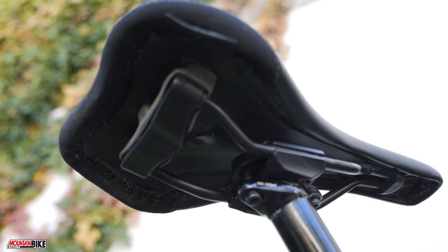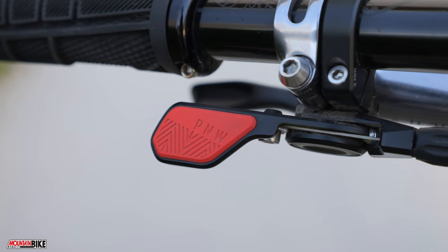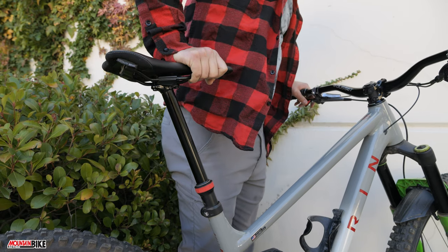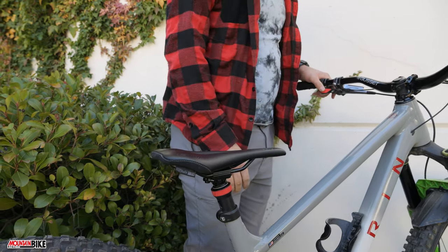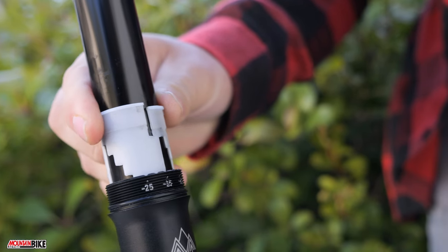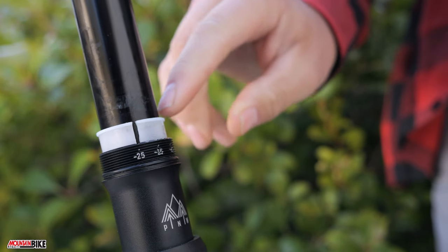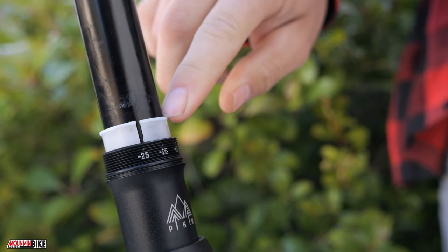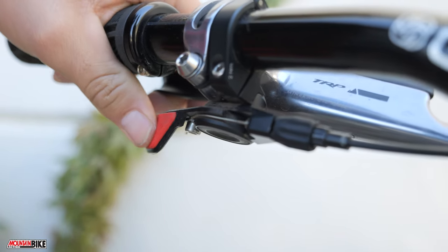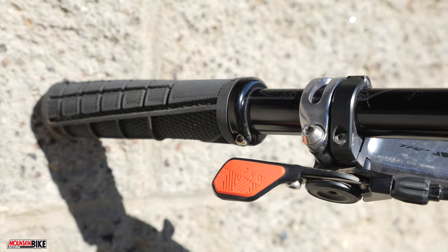The saddle is connected to the dropper post. Here we have the PNW Loam dropper and Loam lever. This 200 millimeter dropper has 25 millimeters of adjustment, which means you can take it down to 175 millimeters in length by simply unscrewing the stanchion collar, spinning the notched bushing inside to the indicated adjustment number, and screwing the collar back on. To adjust the return rate of the dropper you can add or subtract air from the top of the dropper with a shock pump, though you will need to take off the saddle to do so. The Loam lever is similarly adjustable with a reach adjust, a barrel adjuster, and three holes to choose from when mounting to get as close or far from the grips as you need.